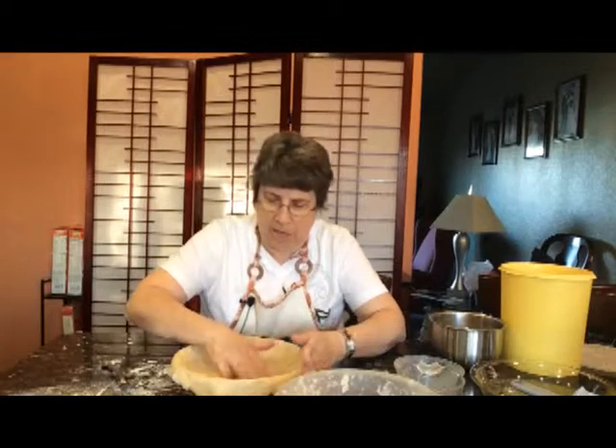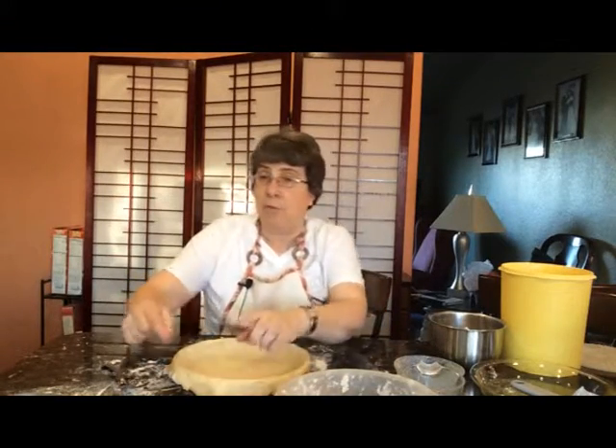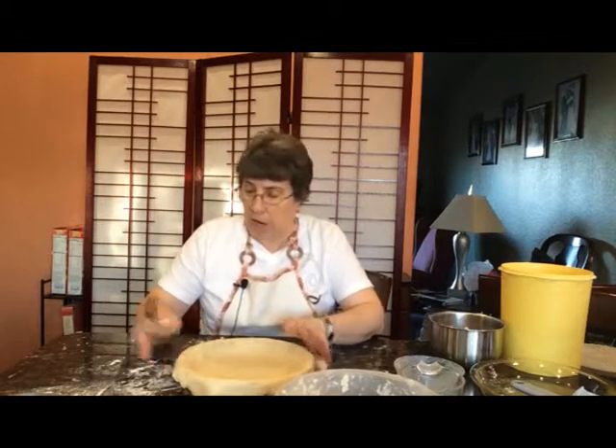After I do that, I just kind of double check and make sure it's all down flat. And then if you notice, pies have a really fancy edge a lot of the time around them. This is a really quick, simple, and still looks really nice edge that I do on my pies.